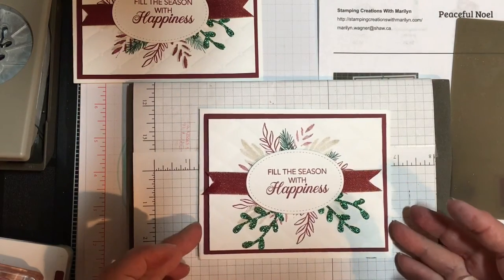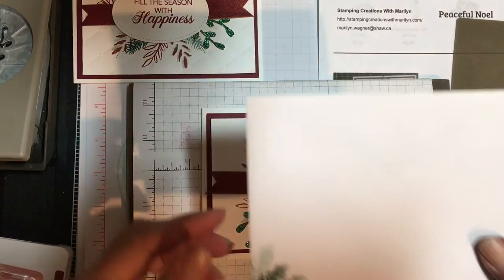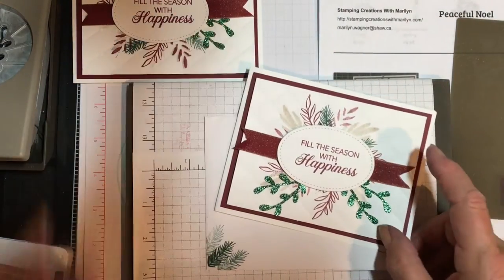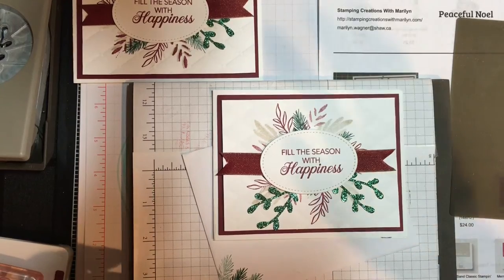All ready for you to write on the inside and send off to family and friends. Because I mail 90% of my cards, I try to add something on the envelope to match the cards, so that particular one would be done like that and all ready to go.